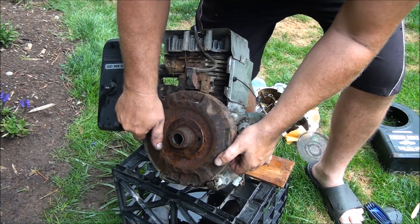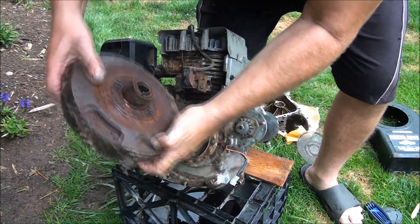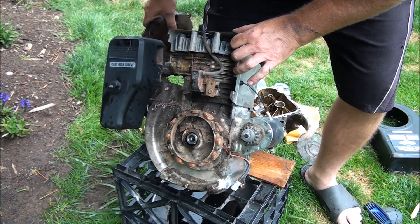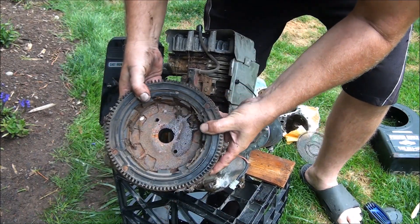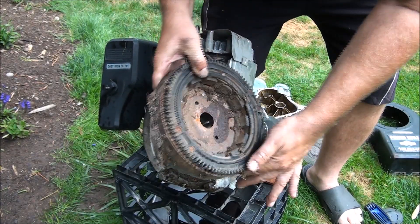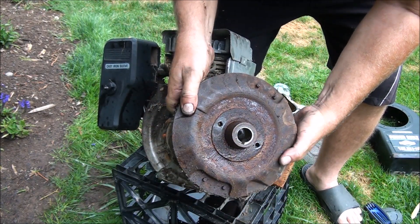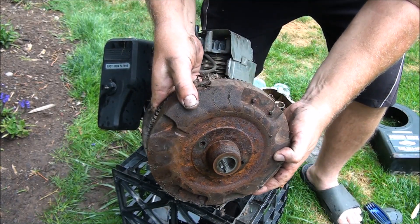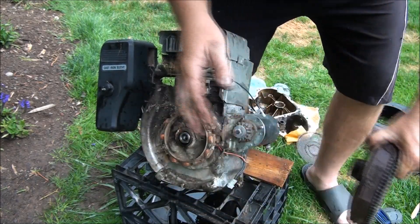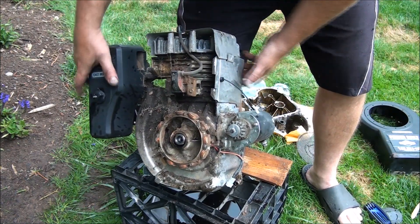Hopefully I didn't damage anything — no, I didn't. You can see I left a little mark where I had the pry bar, but that's no big deal. Looks like all our magnets are still intact. Our flywheel is in pretty good shape — dirty, but in good shape. You can see half of the flywheel key stayed in there and the other half stayed on the shaft. Looks like this crank is already starting to fall out of here.